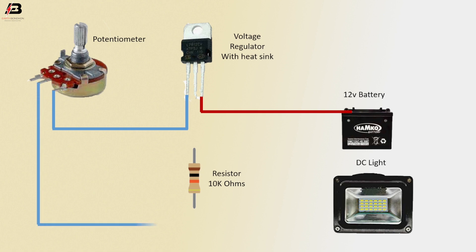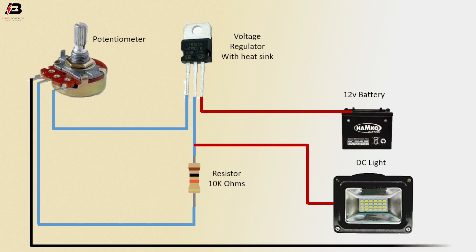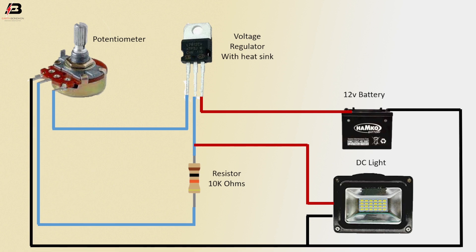Another connection from potentiometer to 10k resistor and again connect to regulator. Positive connection to DC light. Negative connection from potentiometer to connect battery and again connect to DC light. Now this circuit is ready for use.